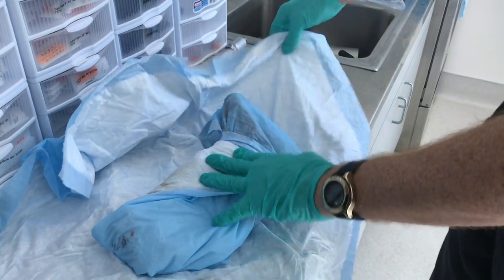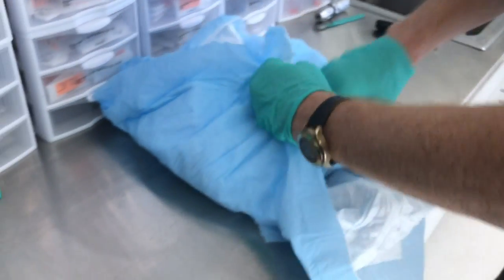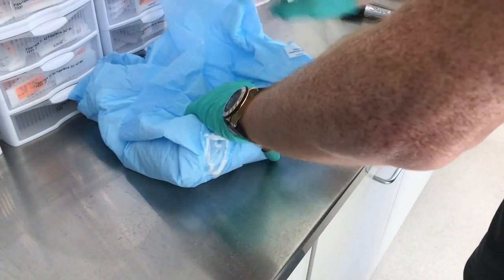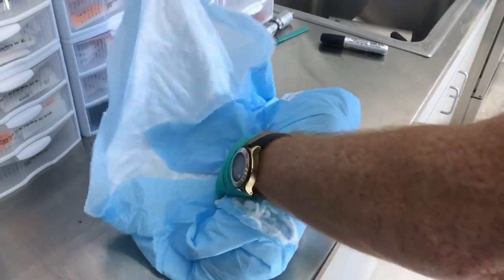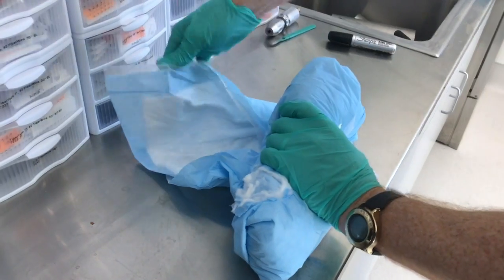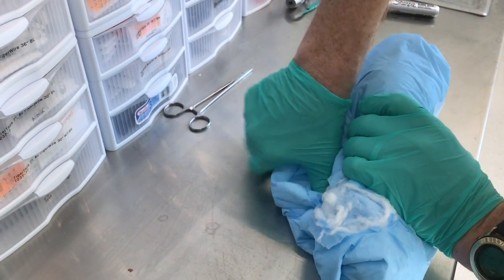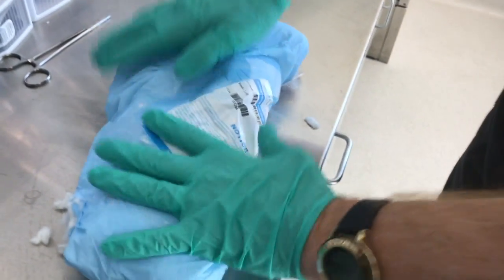Repeat that same process, pulling our two corners in like that, coming down, giving that a nice little tuck around the specimen. You don't have to wrap all the way around — do a little fold here so that it's nice and tucked in there, and then the specimen is all wrapped.